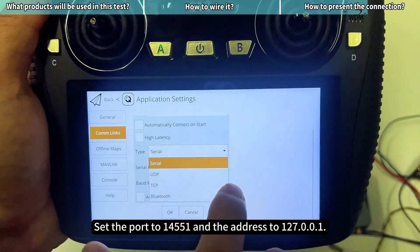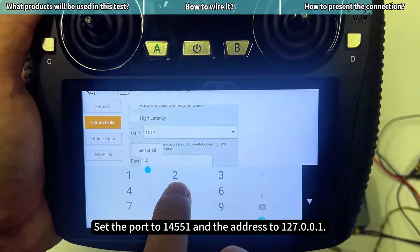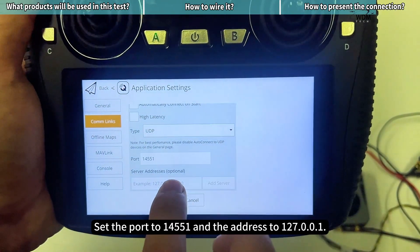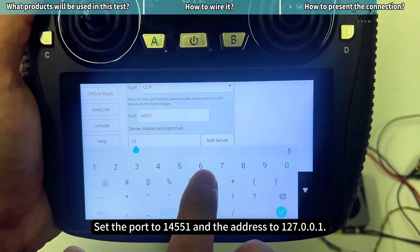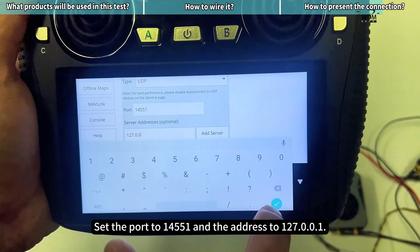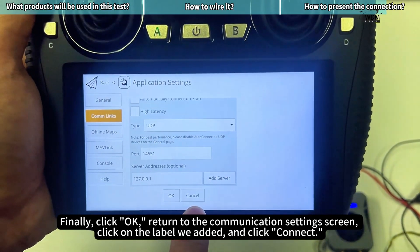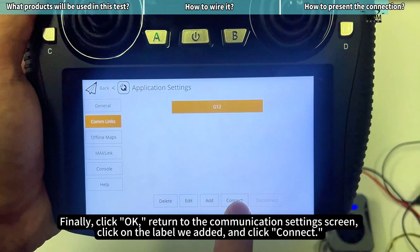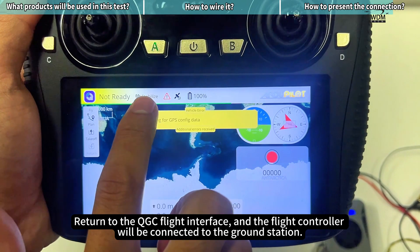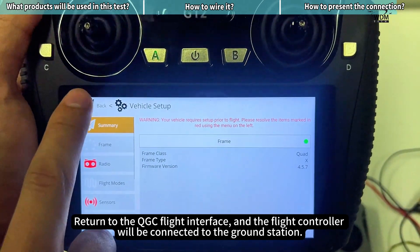Set the port to 14551 and the address to 127.0.0.1. Click OK, return to the communication settings screen, click on the label we added, and click connect. Return to the QGC flight interface and the flight controller will be connected to the ground station.